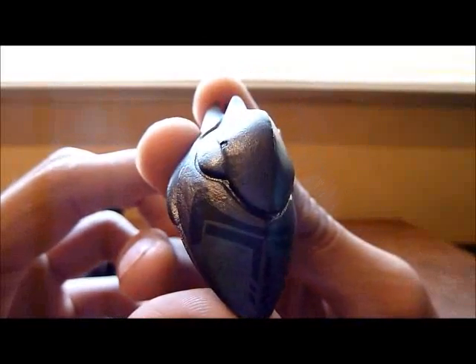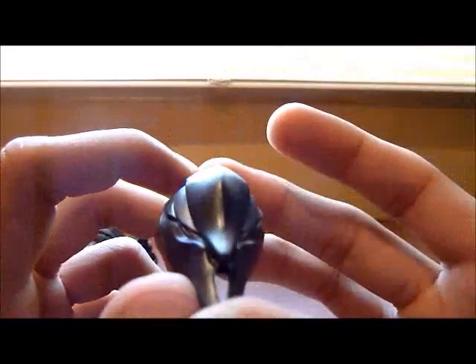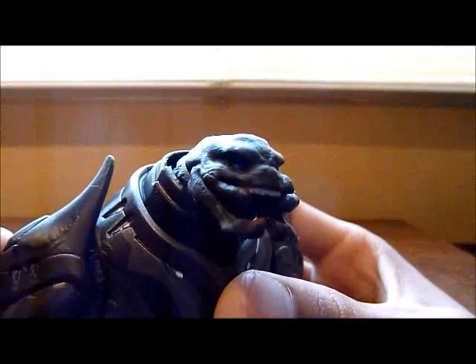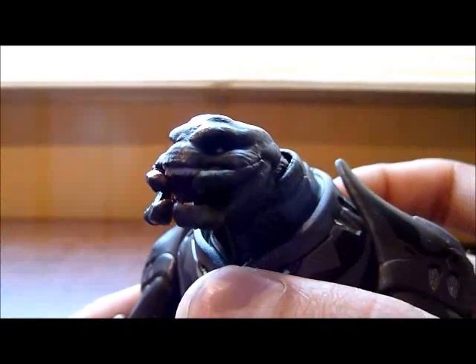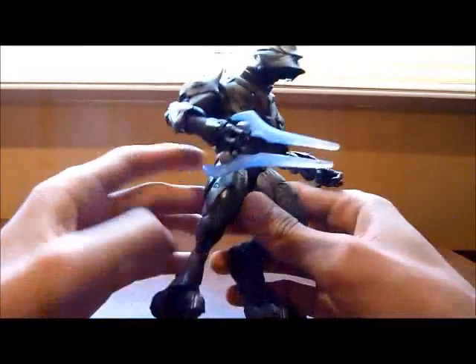Here are the shoulders which make the elite unique. The helmet is removable — I will show it to you right now. There are some details as you can see, those black lines on the helmet, and the eyes. Here's the face, like all of the elites have — the mandibles and the eyes.